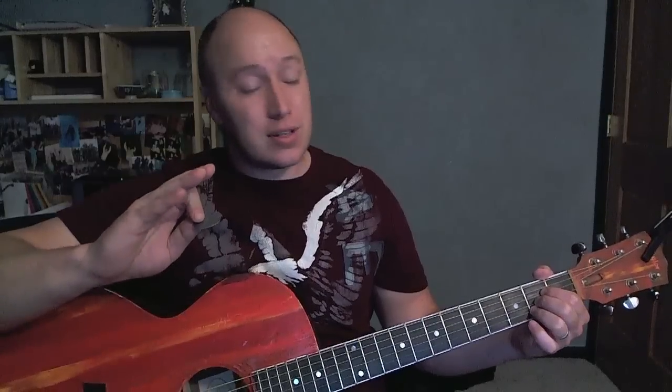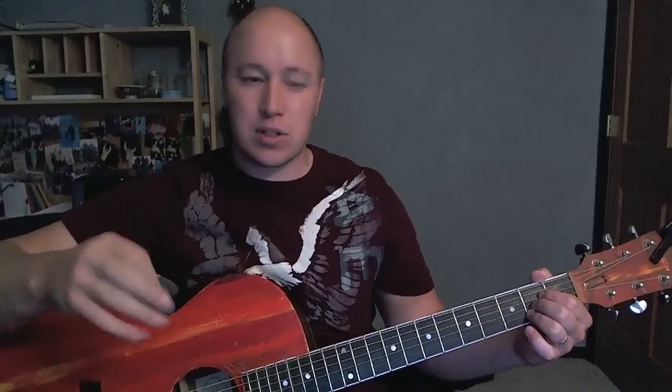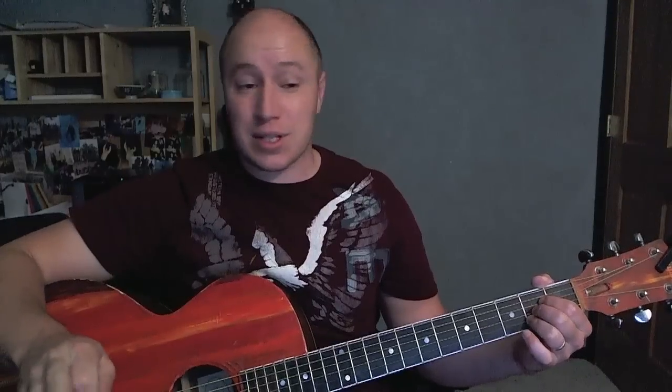Next let's go through the chords for the song. Lots of sevens — which, by the way, you can just use regular chords if you want, because sometimes it's doing the regular chord and sometimes it's doing the seven. You could play the standard chord every time and it would sound fine, or use the seven chord every time and it would sound okay as well.